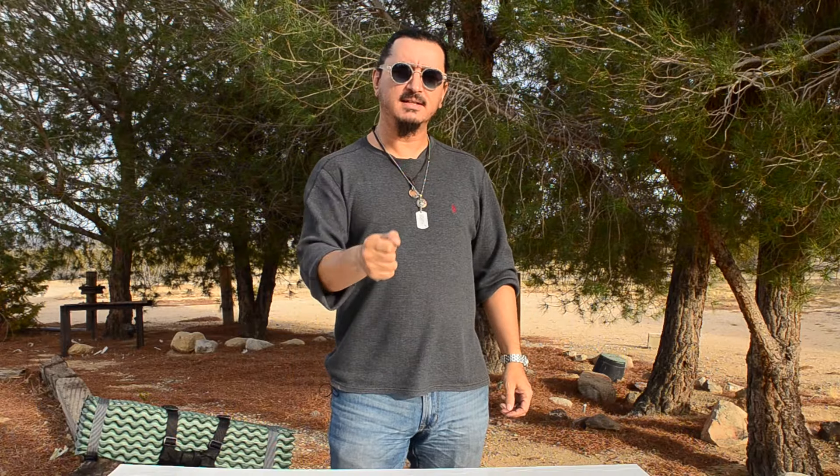What's up everybody? Today I've got an unboxing for you guys. I got a new piece of gear in. But first before I show you the new piece of gear, I want to show you the old piece of gear and what I'm going to be replacing or adding to.